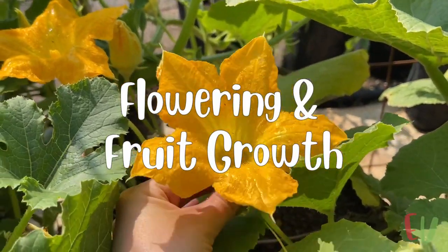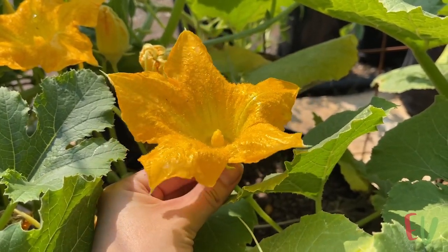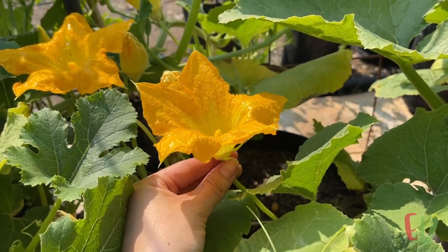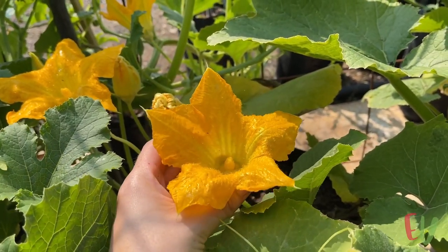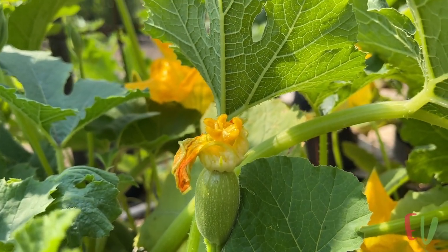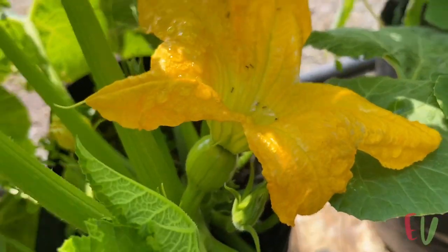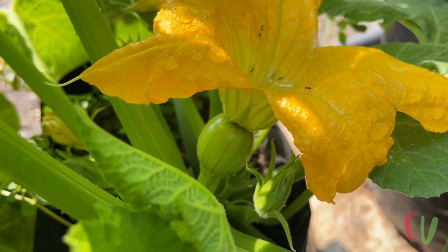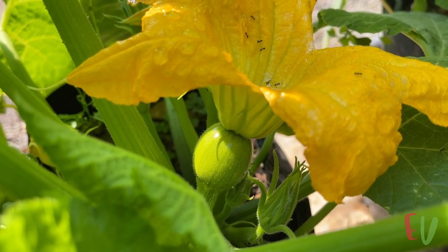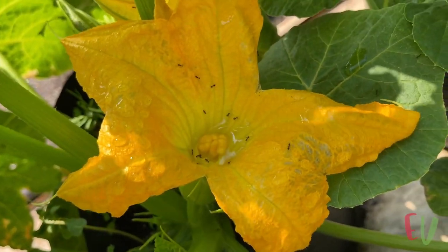All squash plants are monoecious. This means the male and female reproductive organs are found on different flowers on the same plant. A male flower will only contain pollen producing anthers while the female flowers have the pollen receptive stigmas. This means unless you want to hand pollinate every flower you need the help of pollinators. Luckily the flowers do the hard work and attract pollinators themselves, and it is unlikely you will need to do any hand pollination.